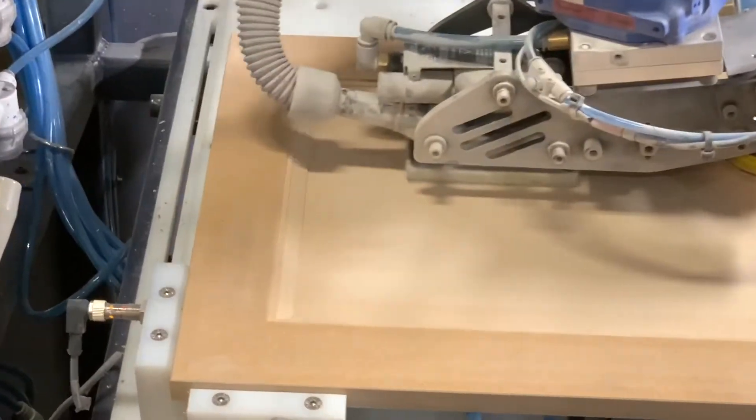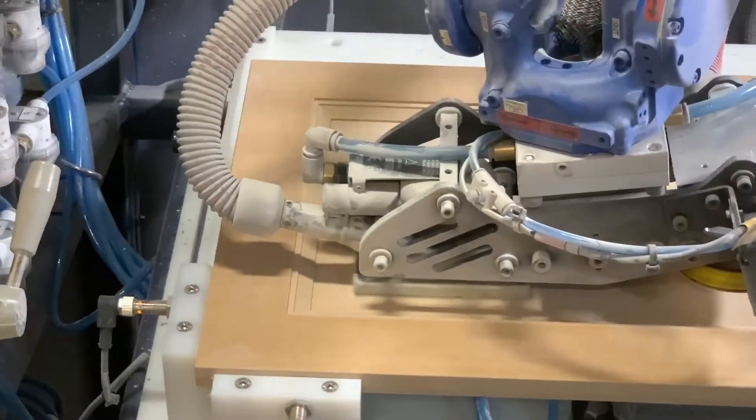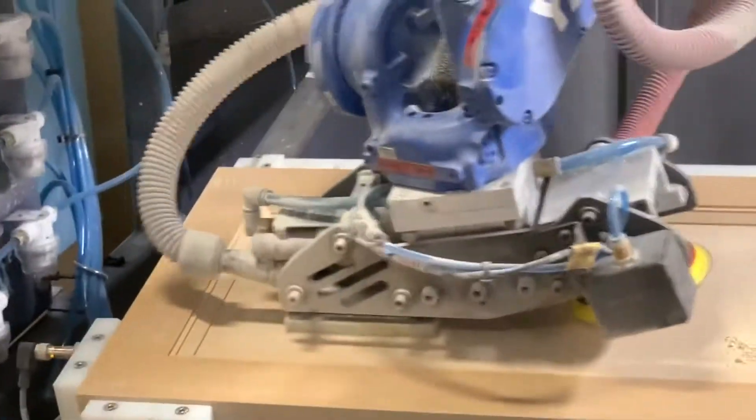There are a lot of parametric calculations going on with each door, and the variable is between about an inch and an eighth of an inch away from that inside edge. Some customers said they would like us to tighten that up.